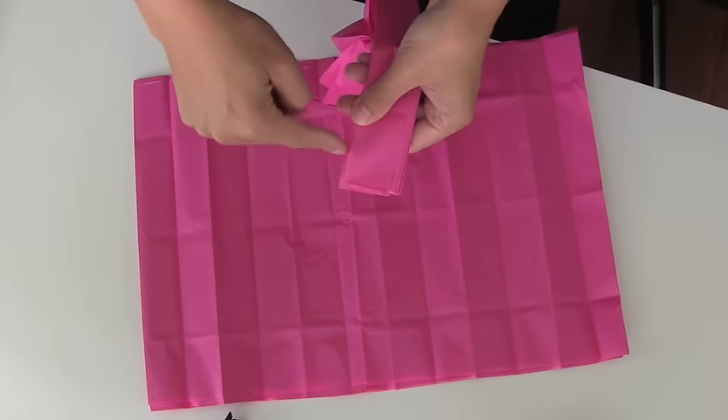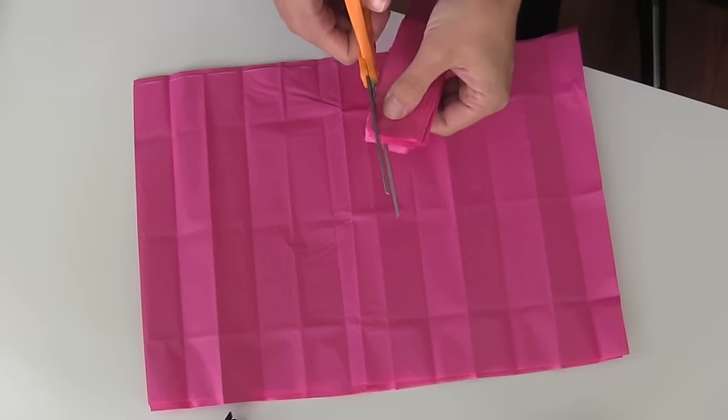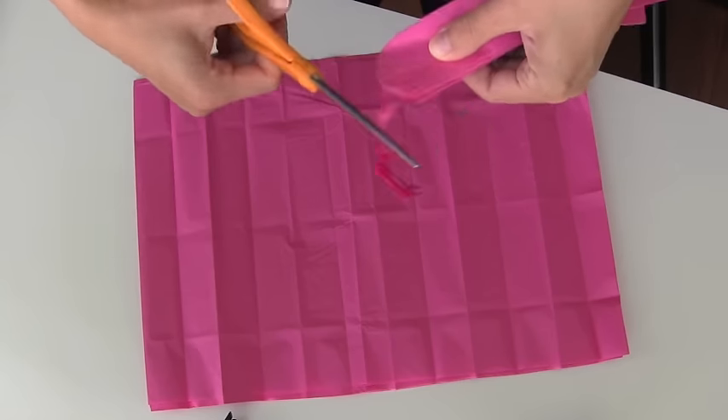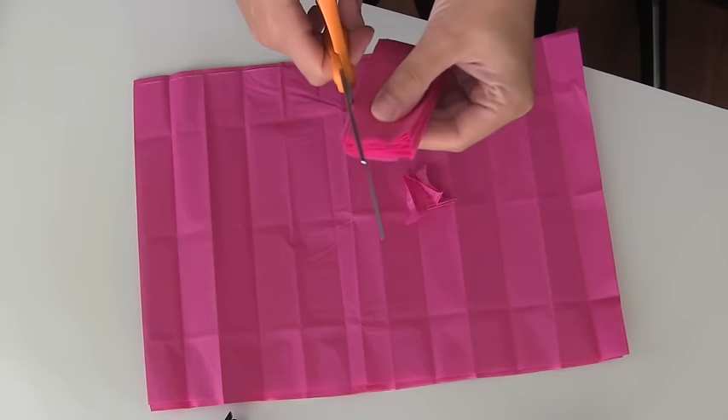Smooth it out, and then you want to cut around the top — you're going to cut the folded edges. This is really important because this is what gives you the shape on the outside of the paper palm, and you want to do this on both sides.